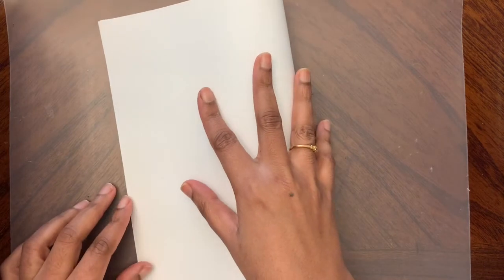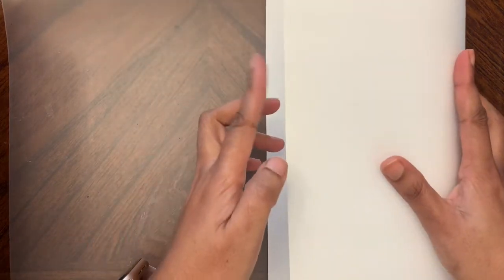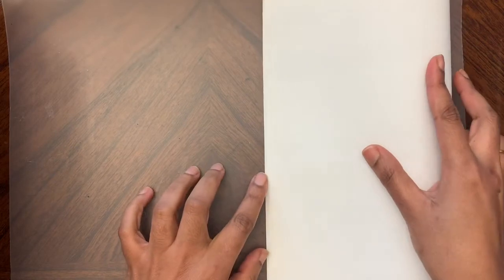First, place the paper horizontally in landscape style - not this way, like this. Landscape style is usually how we put the paper when we are drawing a landscape. Then we are going to fold the paper, matching one edge with the other edge.